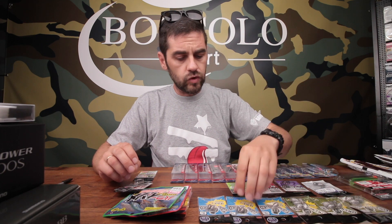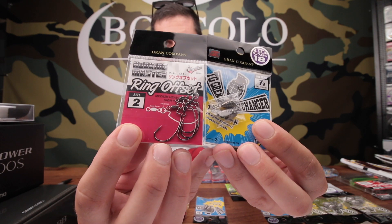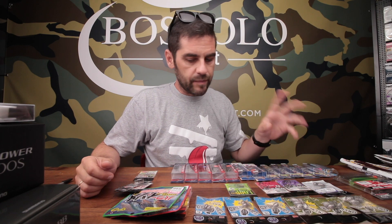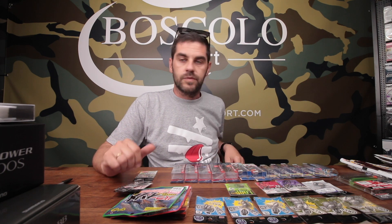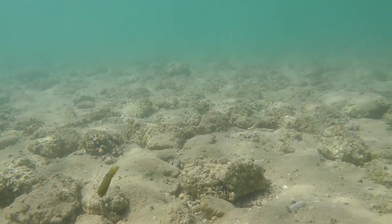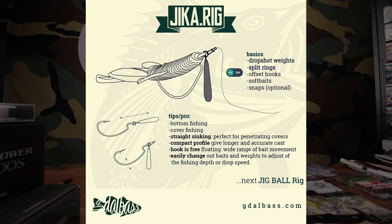Hanno cominciato ad arrivarci tutti i prodotti di Nogales, che sarebbe il brand dedicato alle minuterie da Bass Fishing, da Spinning e da Spinning Marino di Varivas. In particolare, delle cose molto interessanti per fare il Jika Rig. Il Jika Rig è un montaggio che si usa con le softbait, spinning e casting, principalmente da fondo o in caduta, adatto a tutte le softbait. È un'alternativa fondamentalmente al Tokyo Rig, al Dropshot e rispetto al Texas ha delle peculiarità abbastanza specifiche.